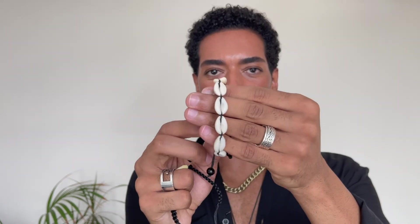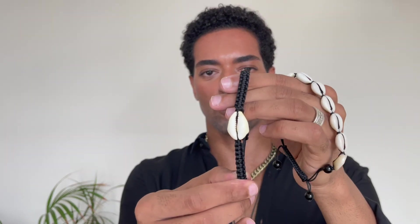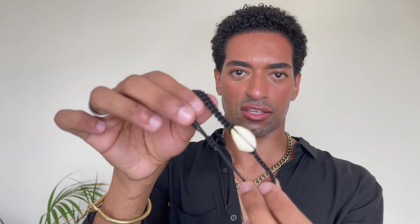Oh, and also these ones right here — they're like shells, some type of seashells. I really like this kind of look too; it's very nice for summer. This one has shells all around the bracelet and you adjust it in the back. This one has only one shell, and I believe this one was also made by my sister as a gift.